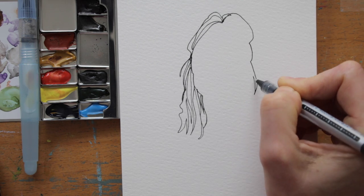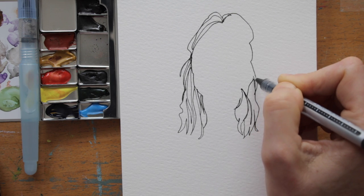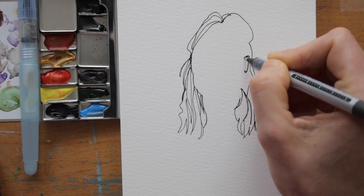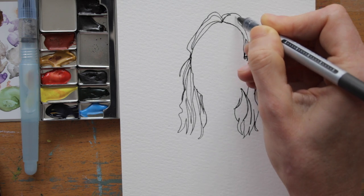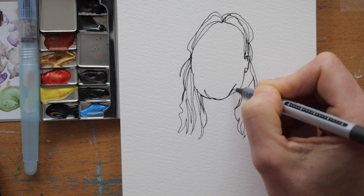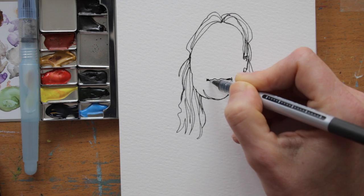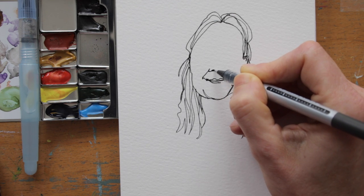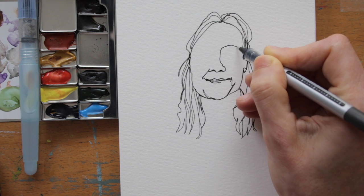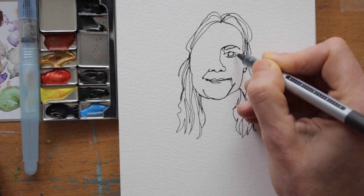Just position yourself in front of the mirror, or snap a picture of yourself to work from. Doing this exercise with a friend can be a lot of fun too. Sit opposite to each other and draw, following all the lines and shapes in the face you're looking at. You will probably end up with a mouth that crosses the eyes, or some other funny shift, because you haven't been looking at the paper.